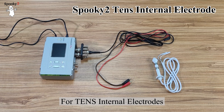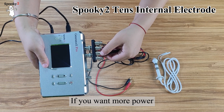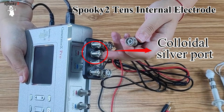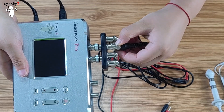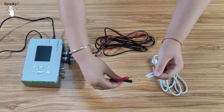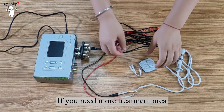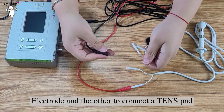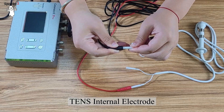For TENS internal electrodes, we recommend using the safe lower power colloidal silver port. If you want more power, then you can use the high power port. There are two ways to connect TENS internal electrodes. The first is to connect both electrodes to the TENS cable — the treatment is between the electrodes. If you need more treatment area, you can connect one cable to the TENS internal electrode and the other to a TENS pad. We have a specialized preset for TENS internal electrode.